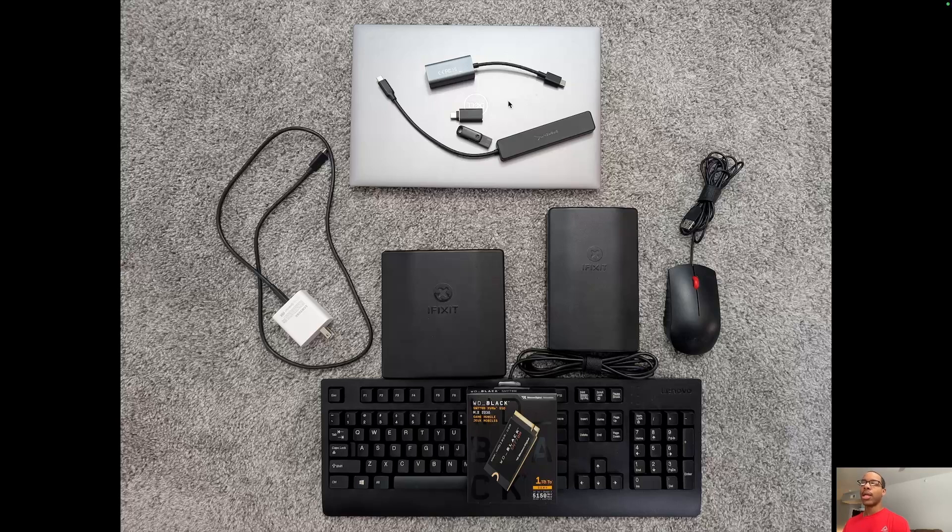Going from top to bottom, of course you need a computer — something whether it's the Surface itself or another laptop — to actually download the Windows installation media. Then you'll need a USB drive to house that installation media so you can input it into the Surface. I also have an Ethernet to USB-C adapter.